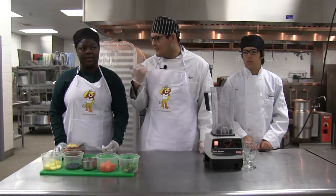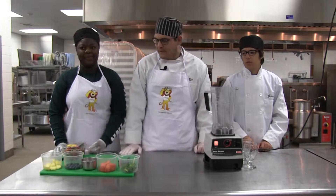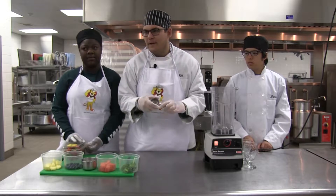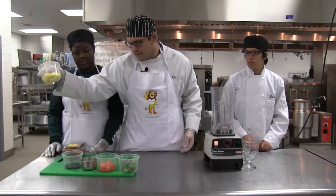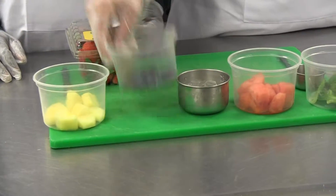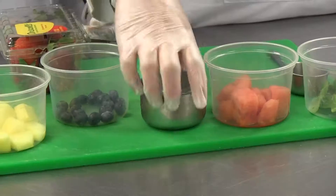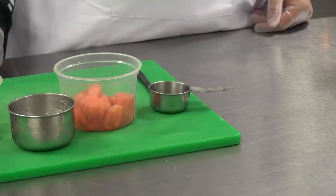Hi, my name is Raymond, this is Alencia, and this is my assistant James. Today we're making the Super Duper Smoothies. Your measurements are gonna be one-fourth of everything. Your ingredients are gonna be pineapple, blueberries, ice, watermelon, and spinach.